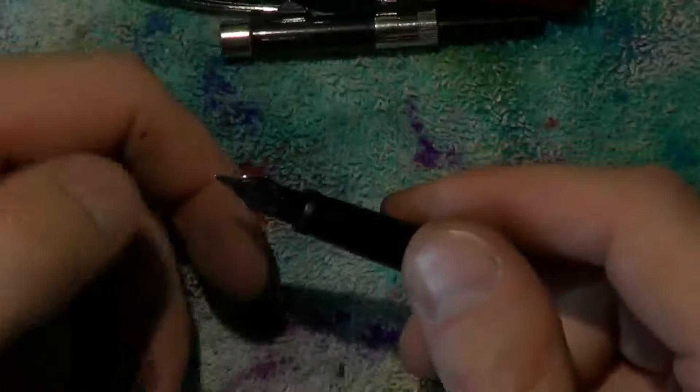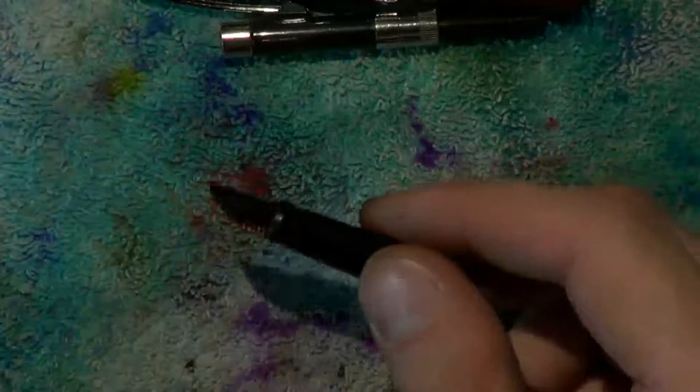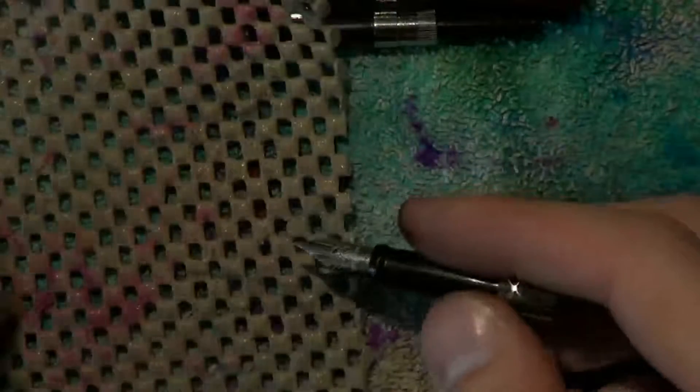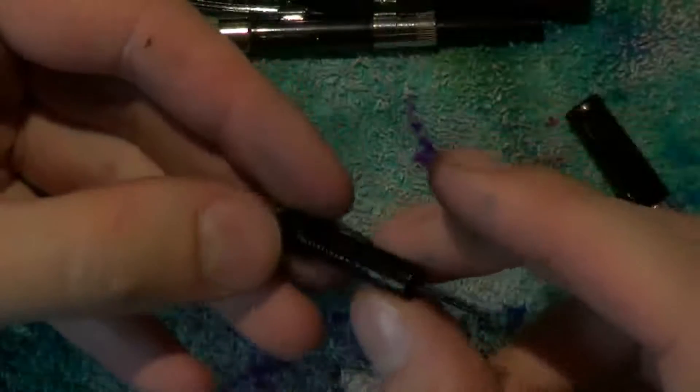You've got your section right here. Now the first time this may be a little bit difficult, so I would recommend using some grippy material. Just grab the nib and feed and put this on your fingers like that. Without twisting, just pull out the nib and feed as they are friction fit.